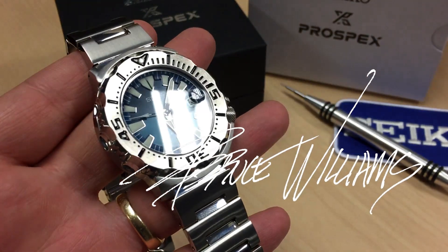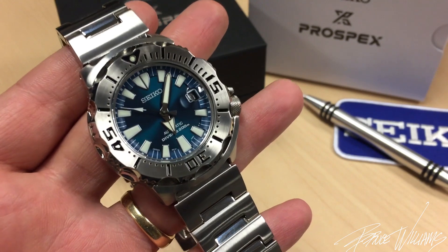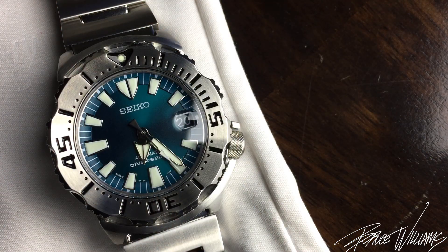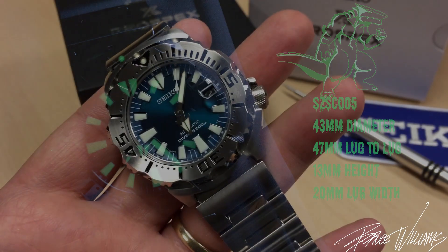Welcome to the channel. I'm excited to share my latest watch purchase — this is the Gen 3 Green Monster. This was just released in Japan, reference SZSC-005, and as soon as I saw this I knew I had to pick one up.